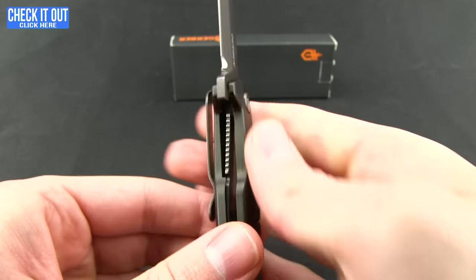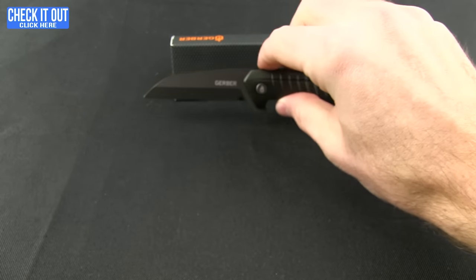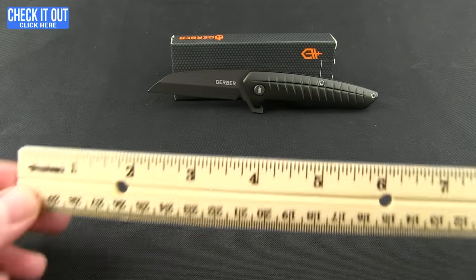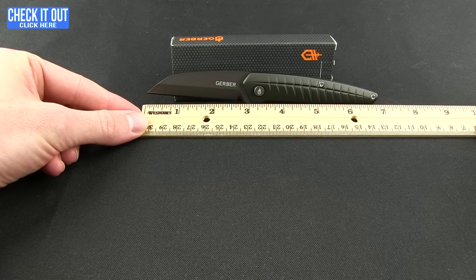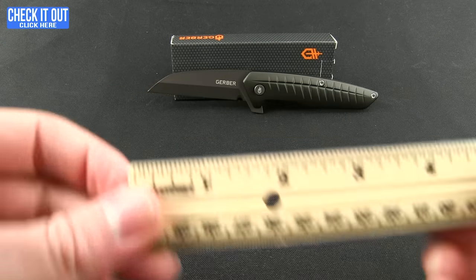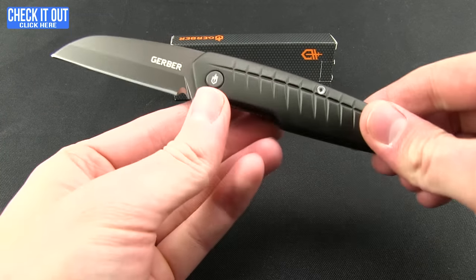It is a liner lock. Both blades will have blade steel that is 7Cr17MoV. Overall length on the Razorfish is right at seven inches, with a two and three-quarter inch blade. Weight on this one is 3.30 ounces.